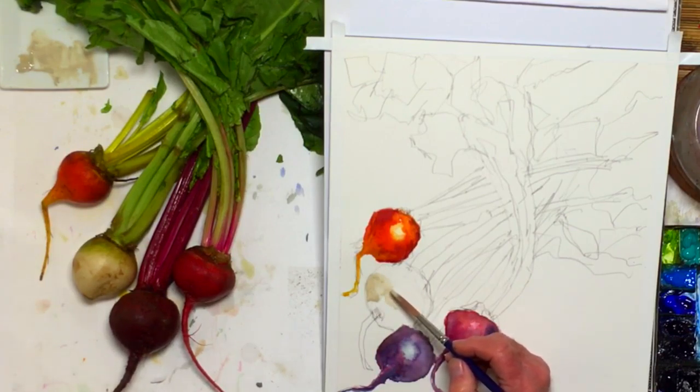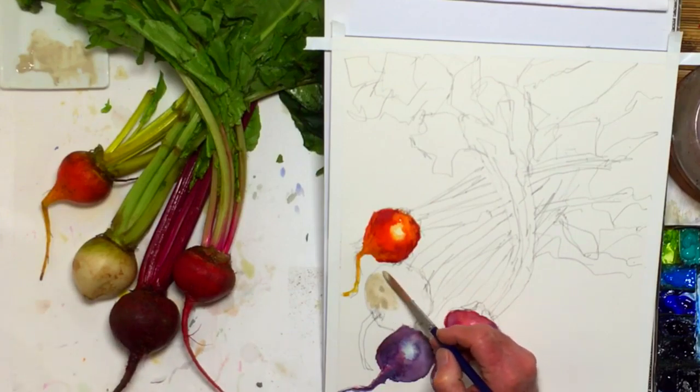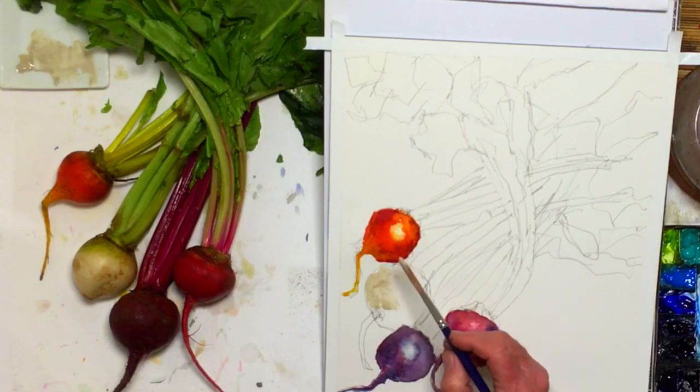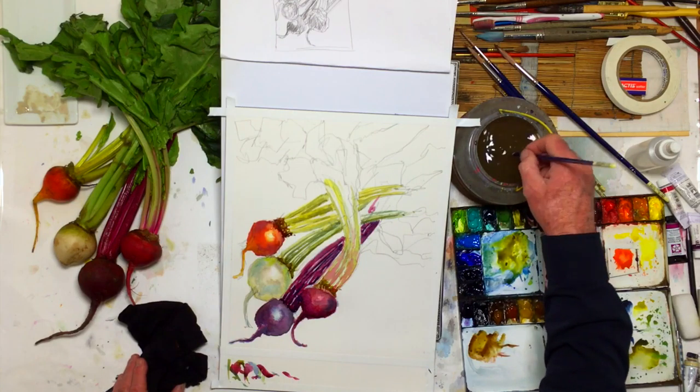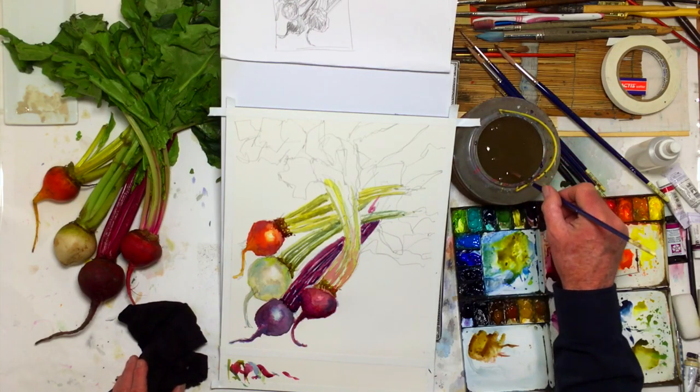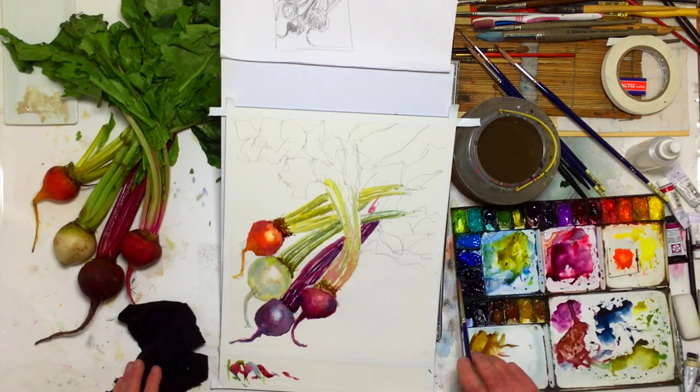I have to remember to add a little bit of color. That'll be my highlight area. That's going to fade into green. I think we're ready to go into the greenery.